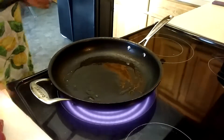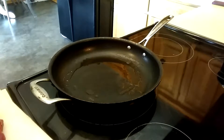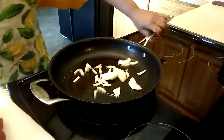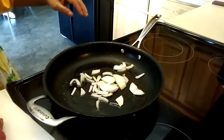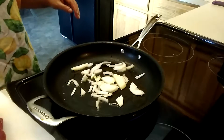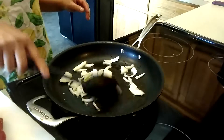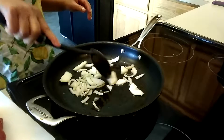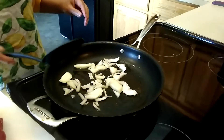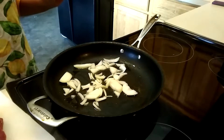My oil is hot, let me adjust to medium heat. First thing, we're going to add the onions and sauté them before I add the meat. I'm not going to put any fresh garlic — just onions only. I ran out of bell pepper so I'm going to use sweet peppers instead.